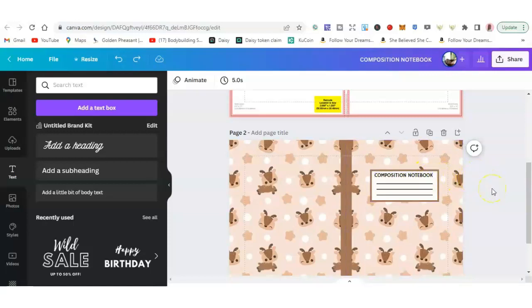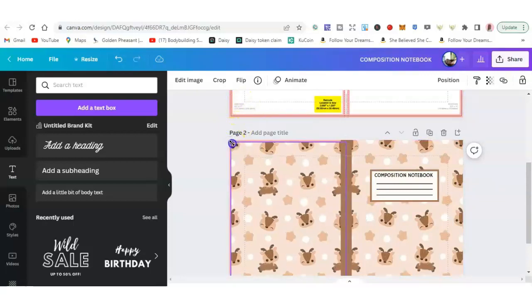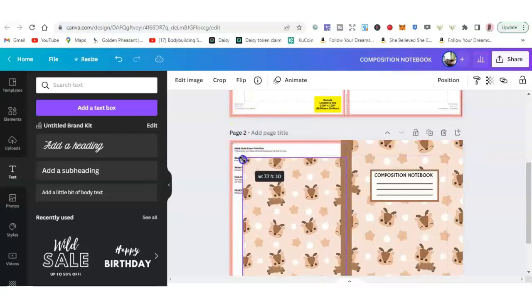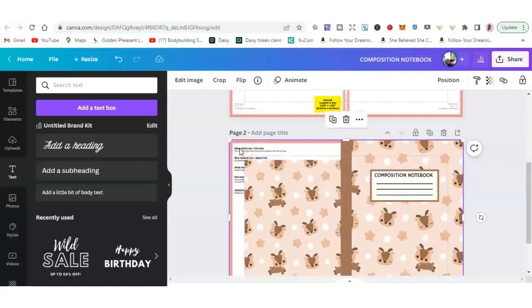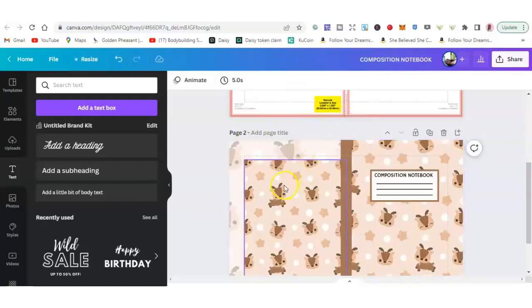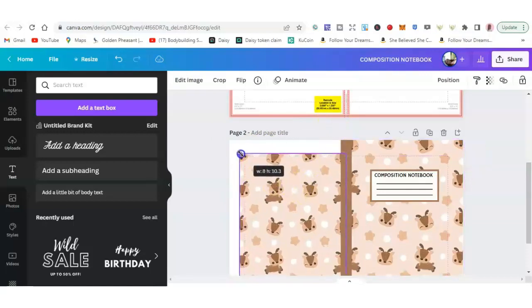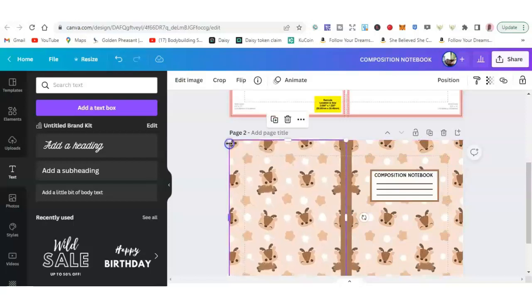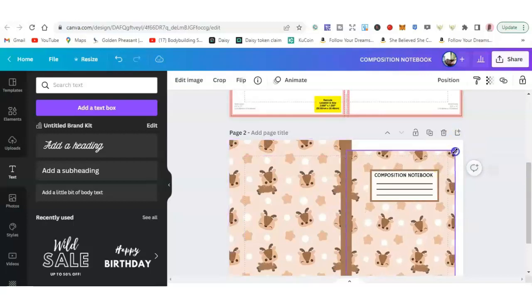Now it's coming — the uploading part. But before that, just make sure you don't forget the cover template layer. We used this cover template earlier, so go to it, make it smaller, click on it, and delete it. Also double check the other side to make sure you don't have a duplicated cover. Double check everything — yeah, it's good.